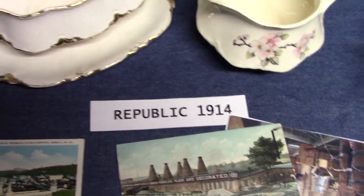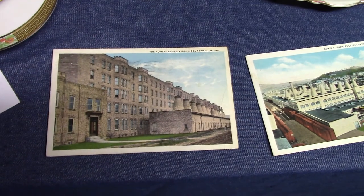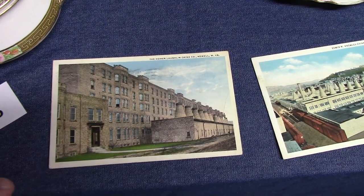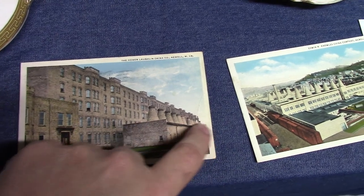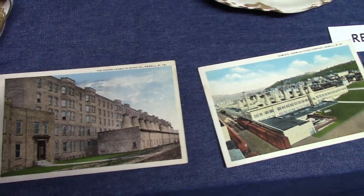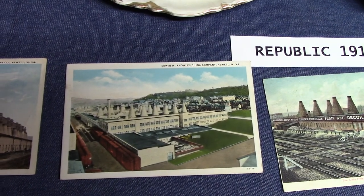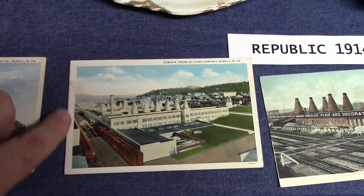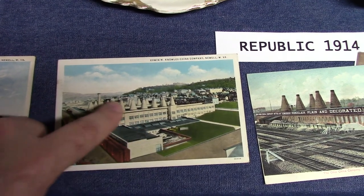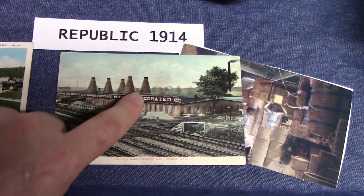I've got a couple of postcards here. Here's the Homer Laughlin China Company — this is actually the main entrance for the offices, and this is plant number 4 with the bottle kilns. If you go there, you will still see the remnants of this structure, but you will not see the bottle kilns anymore. This is the Edwin M. Knowles China Company as it looked about 1915 or so — plant number 5 of Homer Laughlin will be back in this area. And you see all the bottle kilns at Edwin M. Knowles. This is the Ohio China Company, and we see more bottle kilns. That's why they're called bottle kilns — because they look like bottles.